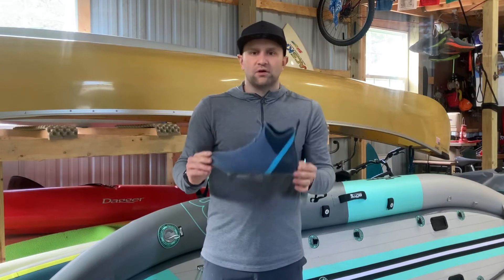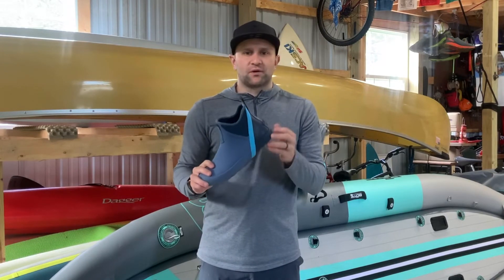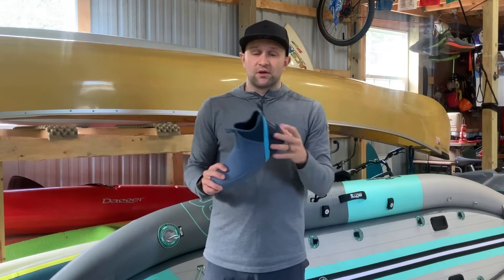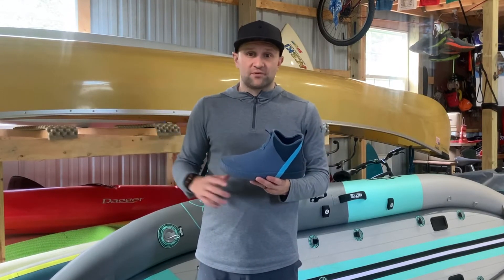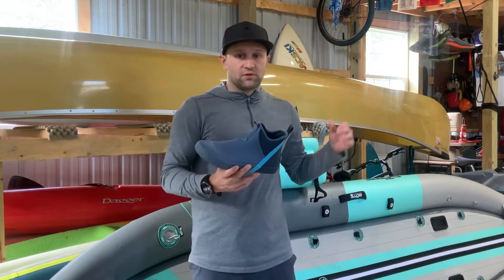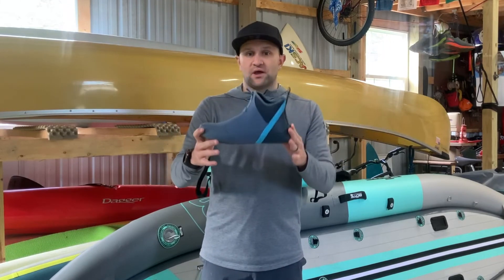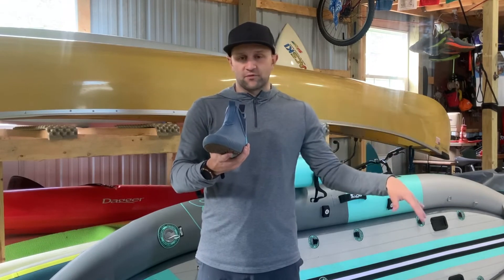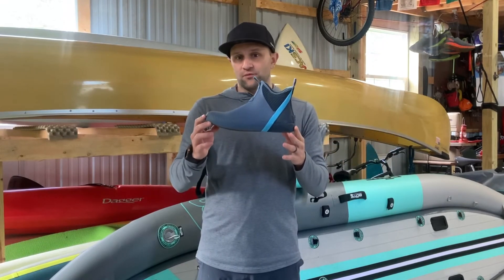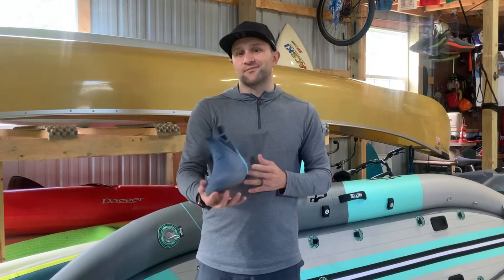Overall, if you're doing anything where you're getting wet — maybe you live in the city and walk the dogs in the rain, you want a comfortable shoe, or you're going out for multi-day fishing trips or an afternoon in the canoe with the family — these are a great choice. Check them out. I'll put the link in the bottom of the review. These are the Men's Cutwater Deck Boot from Sperry. Thanks.